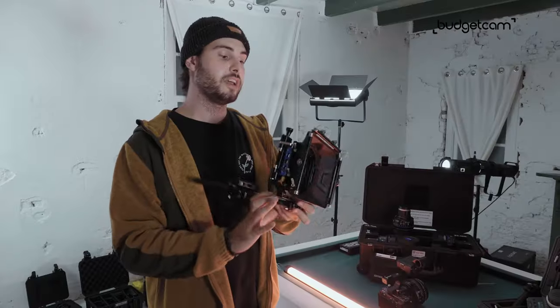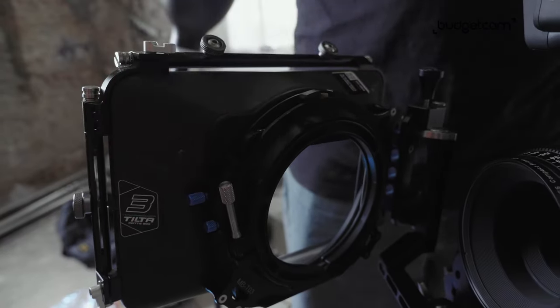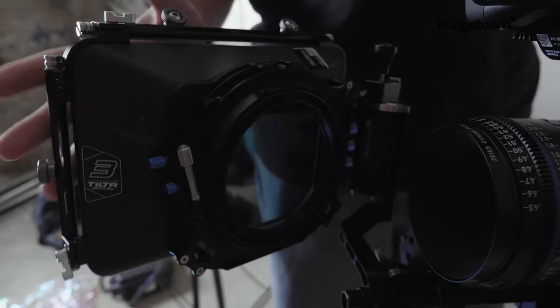This matte box is really great because it has two — not one — filter holders. So we could use a PROMIST filter and an ND filter for our setup right here.